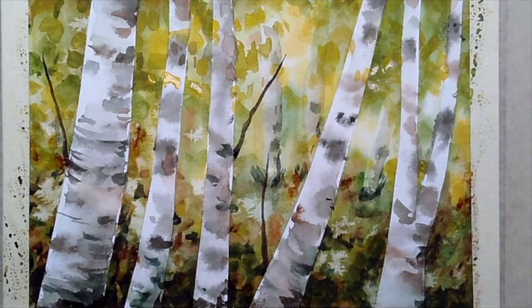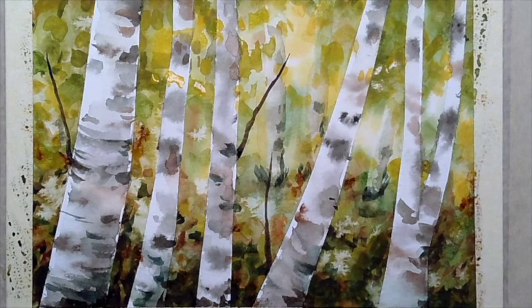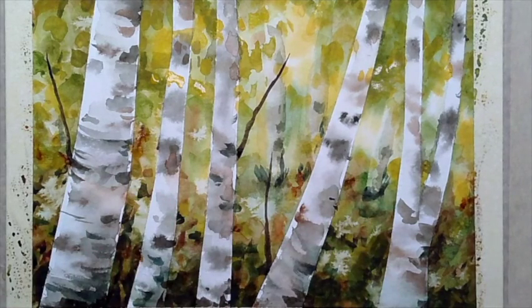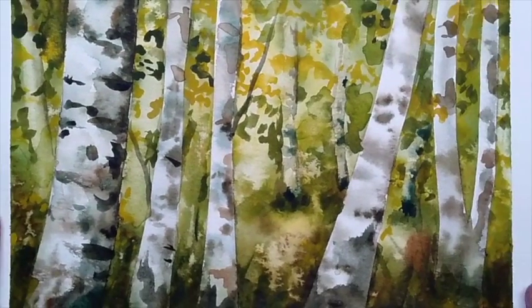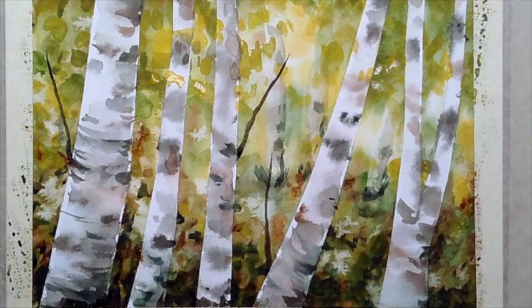That's pretty much it! After your painting completely dries, that's when you can do the big reveal with the tape — and I promise you, as soon as you see the white from your trees showing through with the white border, everything just comes alive. I hope you like the class! I'd love to see how your paintings turn out if you want to share them with me. I hope you enjoy the rest of your week — thank you so much!